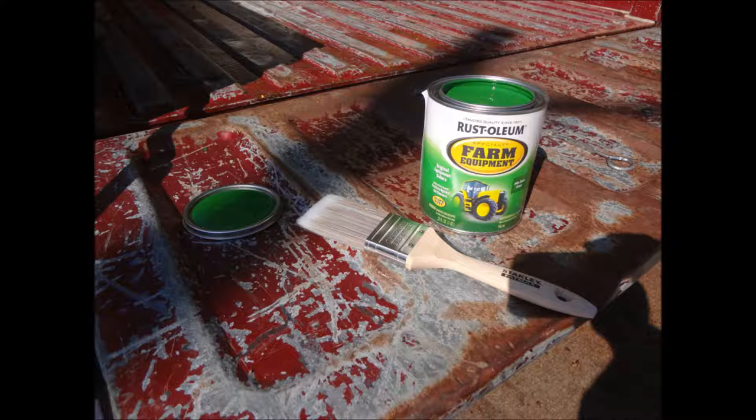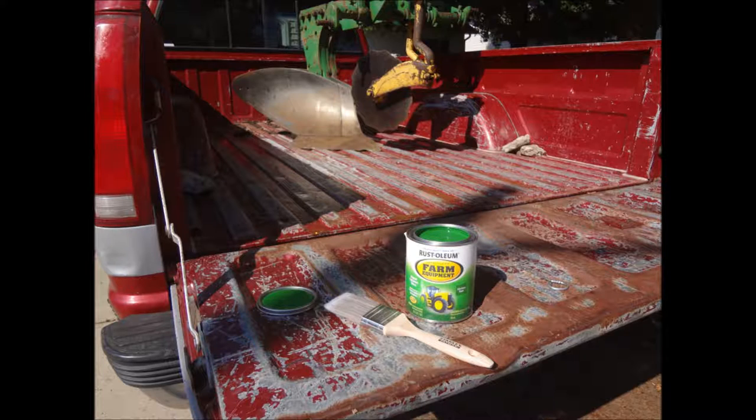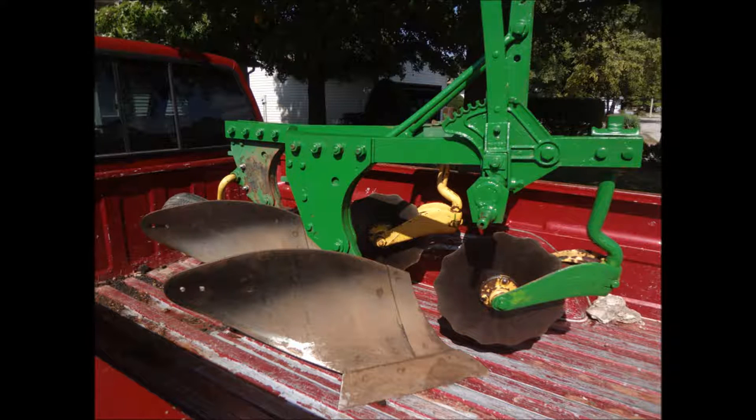We brought it home in the back of this beautiful pickup truck, picked up some Rust-Oleum farm equipment John Deere green paint, and started going at the restoration. We did not have any type of equipment to sand it, so I did hand sanding at its finest.